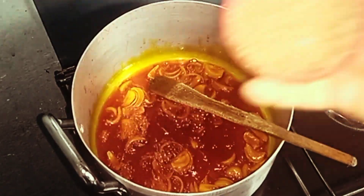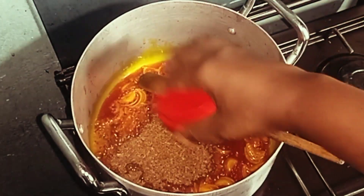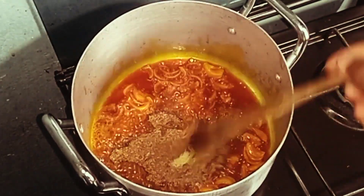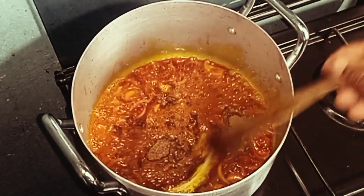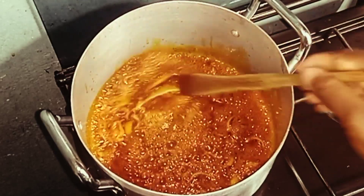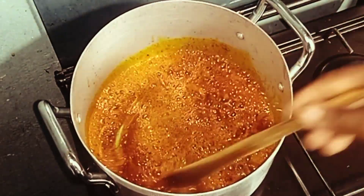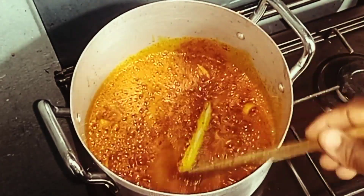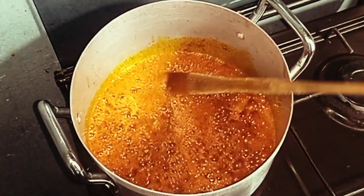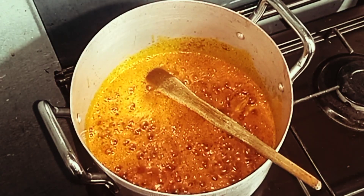I'll add in my shrimp powder. This is our secret to a delicious egusi — when you add shrimp powder it intensifies the flavor and takes the recipe to the next level. It also helps it cook properly.